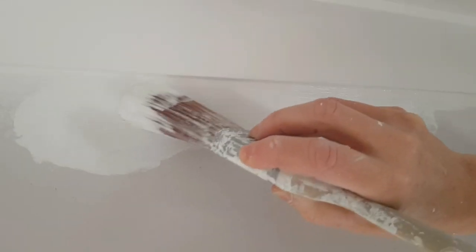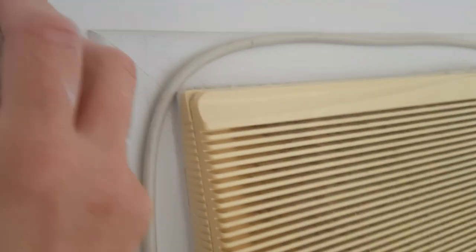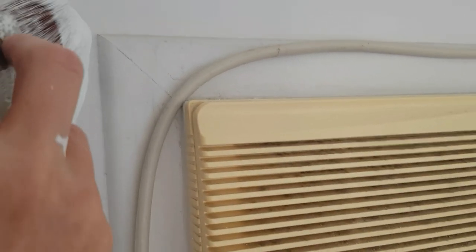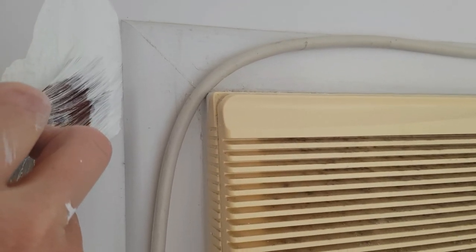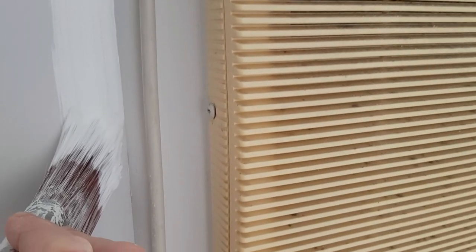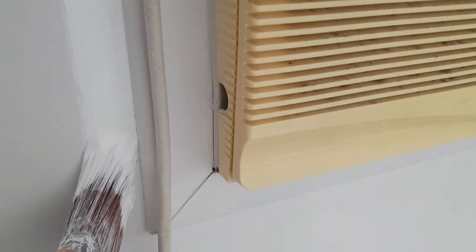It's not the best to show you with white on white, but the technique is the same. Just to show it again where we've got an actual colour difference — I'm just going to cut in down this side part here, straight down, a nice even line. There you go — you've got a nice even cut in. No need for tape. Perfect.